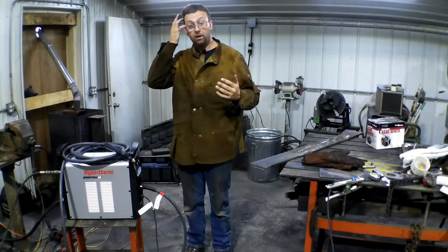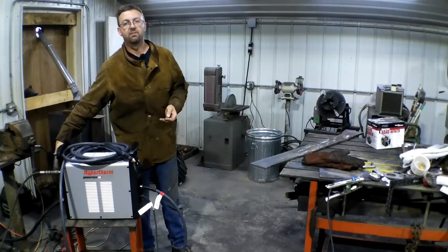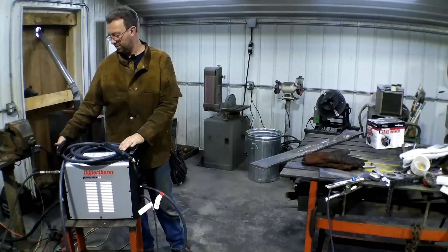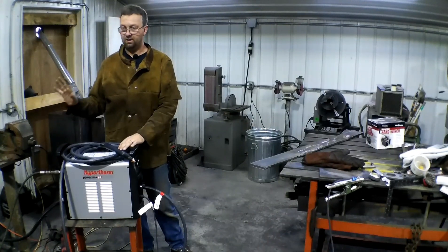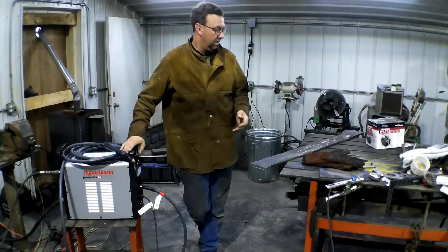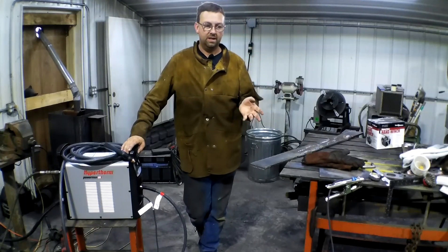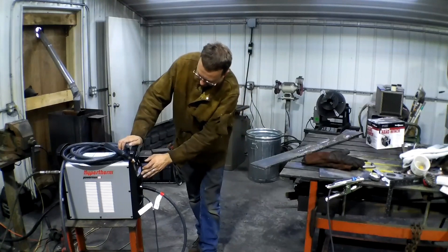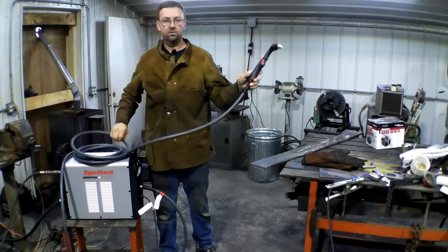Okay, so we got her wired up and turned on. The power switch is actually on the back of the machine here - this is a little different than I'm used to, but actually I like that. I got my air set up. I got some air leaks obviously in my piping here I've got to work on, but this is just to get us going so we can get this big job done. I'm set right now at 60 amps, 75 psi, and we got our torch here.